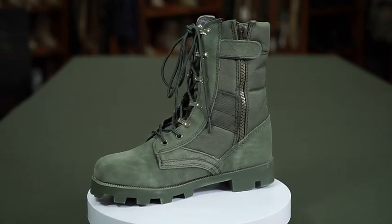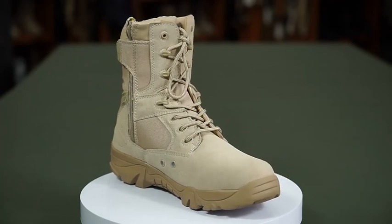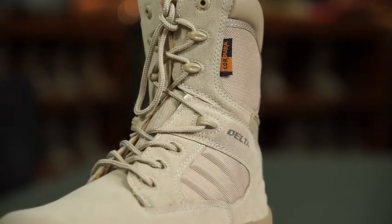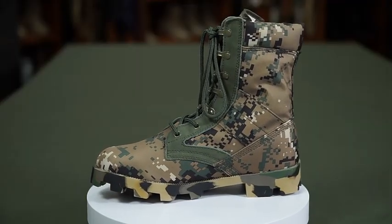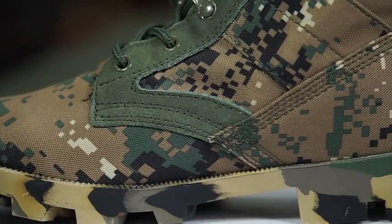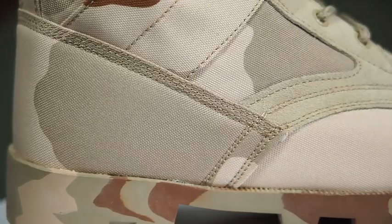There are different kinds of tactical boots, such as Panama boots, Delta boots, and SWAT boot. The material is cow suede leather upper and PU or rubber sole, and the size is from 39 to 46.